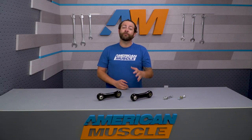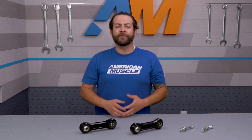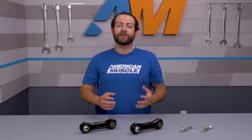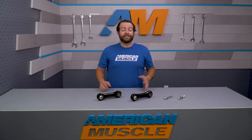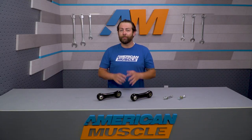The stock components on the Mustang are geared towards comfort over performance, and put simply, they just weren't designed for the driver that wants the most traction possible. Instability and flex under load is something that's inherent in any car, so the team down at BMR saw plenty of opportunity to address that.